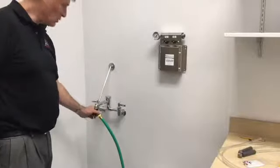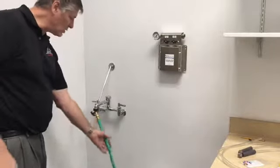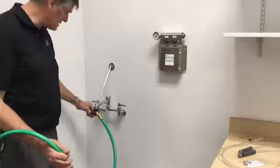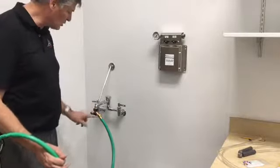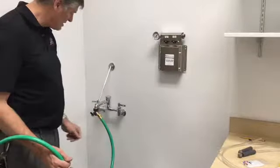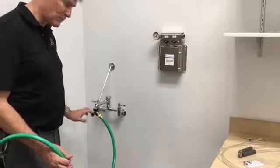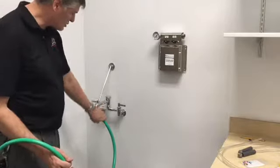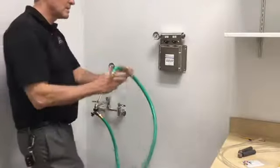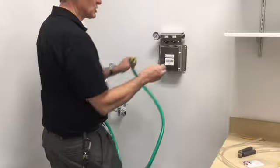Some faucets will require a Y valve to help you get the hose hooked off to the side and also allow for regular water to be used on one side. This will always be on with constant pressure to the mixing station. The other side can be controlled with the valve to control the water for another source.